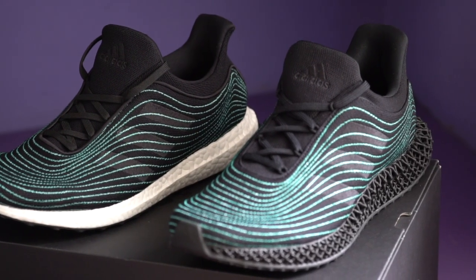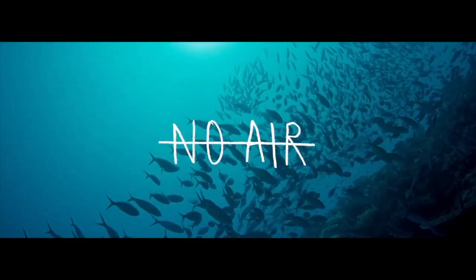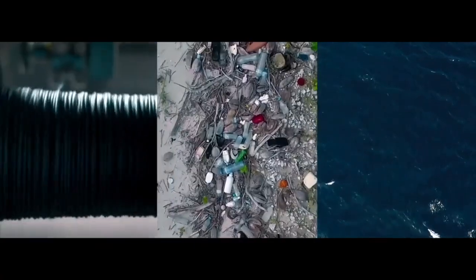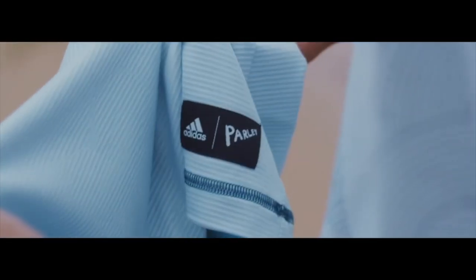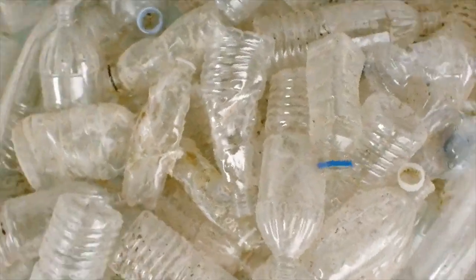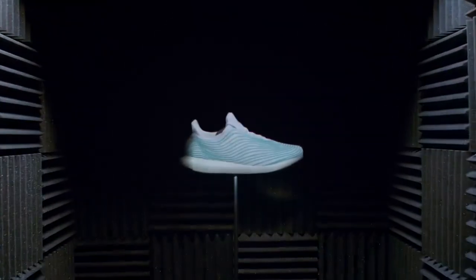With the Parley Adidas Ultra 4D, it's everything you loved about the Ultra Boost upper but now with a 4D midsole. In case you haven't heard about this partnership before, it's a collaboration between Adidas and Parley. Parley for the Oceans is a group that collects ocean plastics to clean up the oceans and tries to use that trash to create something usable. What Adidas does is work with Parley to take that plastic trash, break it down, and spin it into a yarn they can use on their sneakers and clothing.